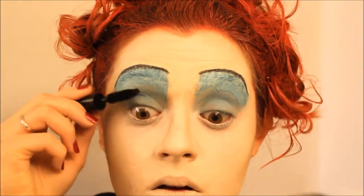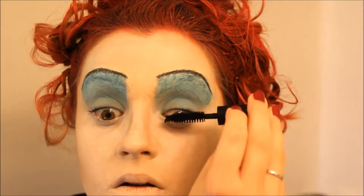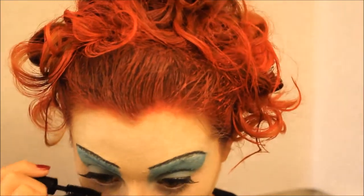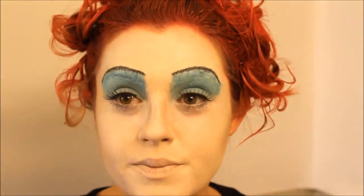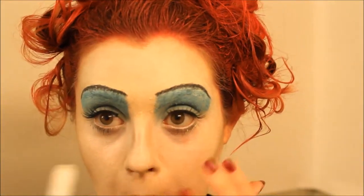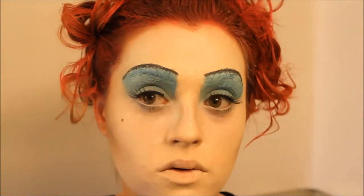The next thing I did was I curled my eyelashes, applied some mascara, and then applied fake eyelashes. And then I followed that by applying some mascara on my lower lashes. Then I took that jumbo eye pencil again and added milk to my waterline. Then I placed a beauty mark just below my eye like she has.